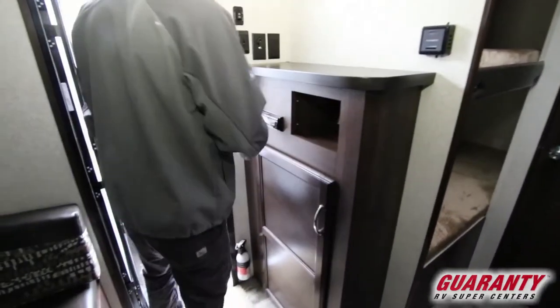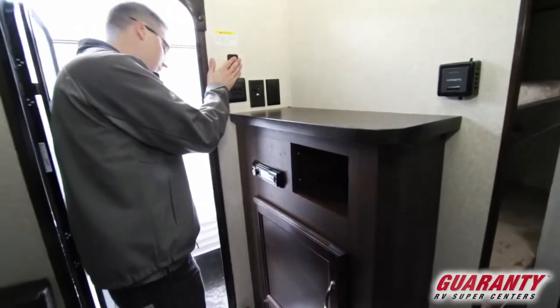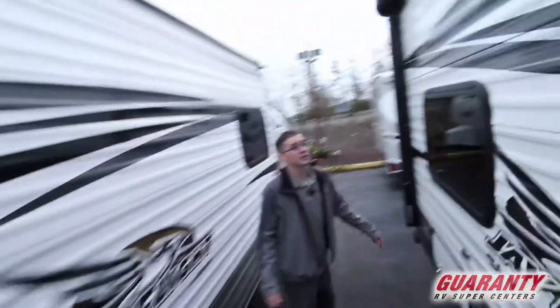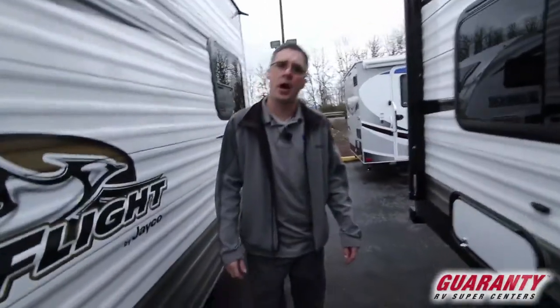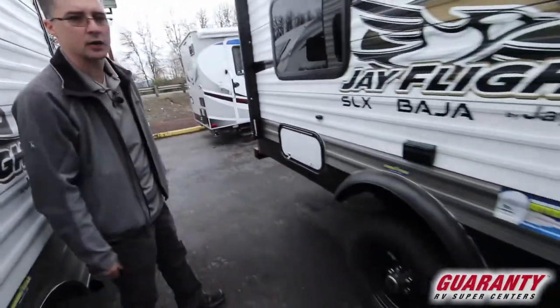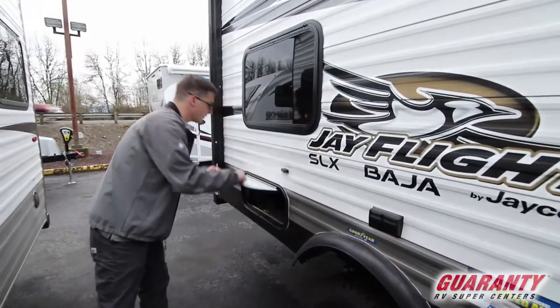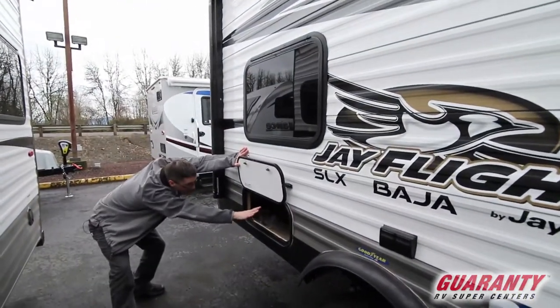We've got an opening up above to let some air flow. As we head outside, we'll go over some features on the outside. We've got our control right here for our electric awning. This Jayco is on the Baja package, so you can see we've got larger tires — that's going to give us better ground clearance. We've got some storage on the outside under the bunk.